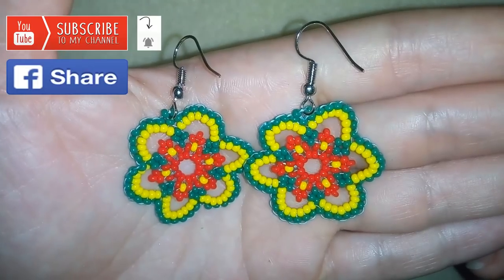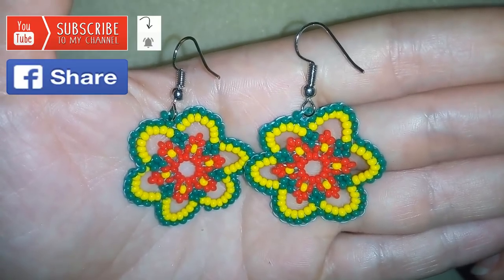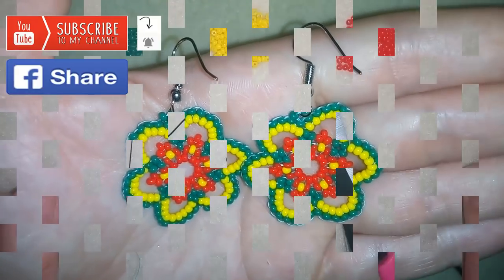If you make beautiful jewelry following my tutorials you could share them on my Facebook page that I posted below — I will be so happy to see your creations. Thank you so much for watching. Now I will start with the list of the materials.